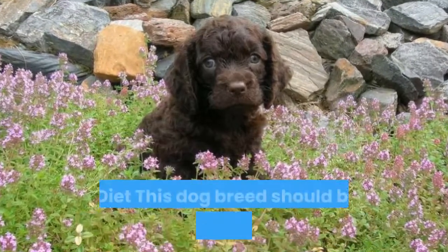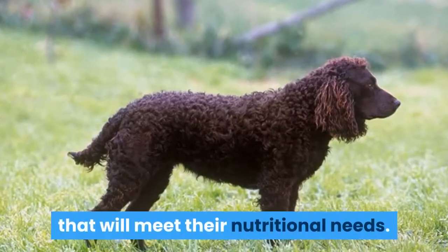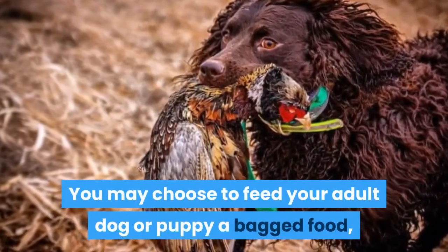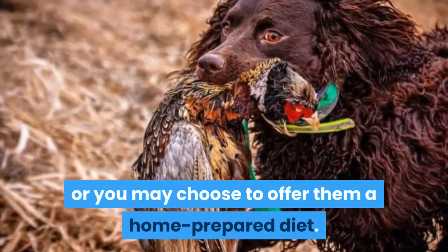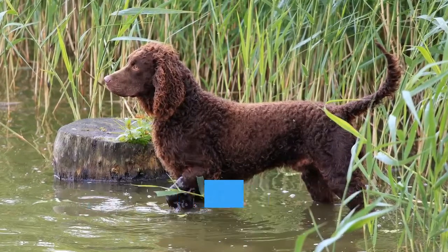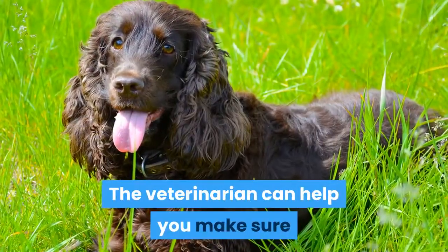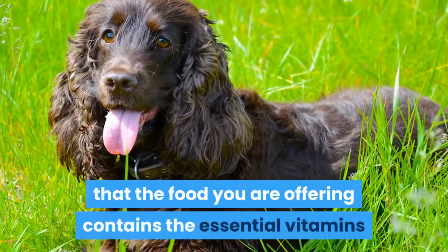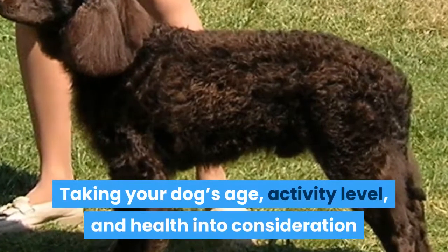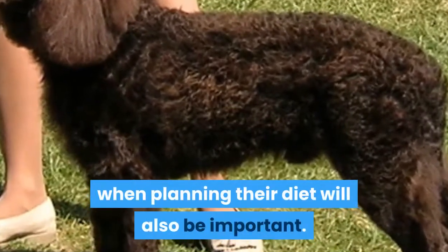American Water Spaniel Food and Diet: This dog breed should be fed a high-quality dog food that will meet their nutritional needs. You may choose to feed your adult dog or puppy a bagged food, or you may choose to offer them a home-prepared diet. When selecting or preparing food for your dog, you should consult with its veterinarian. The veterinarian can help you make sure that the food you are offering contains the essential vitamins and nutrients your dog will need. Taking your dog's age, activity level, and health into consideration when planning their diet will also be important.